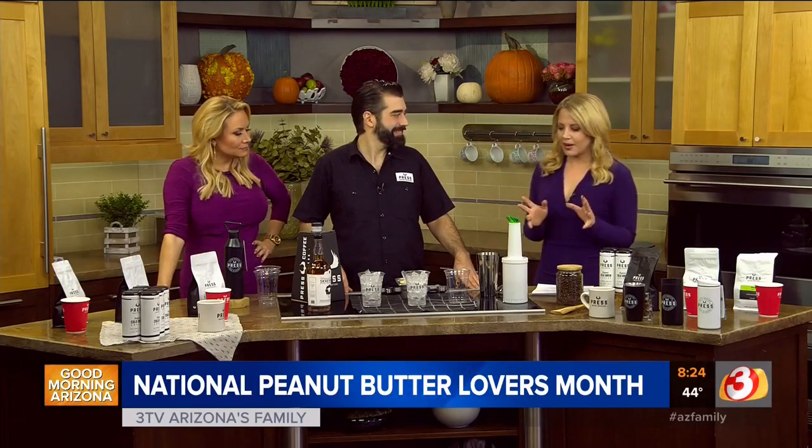I go to Press quite a bit. I usually get a tea, but I'm always tempted to order the shake, and I guess I haven't done it. I'm a little scaredy-cat. I don't like to try new things sometimes.